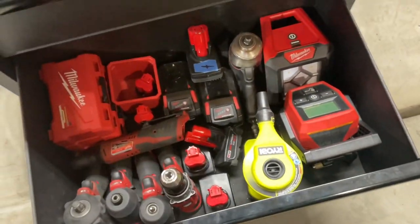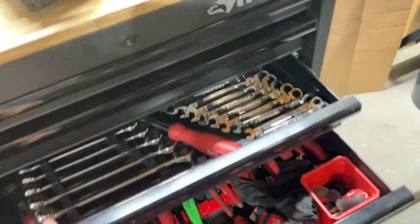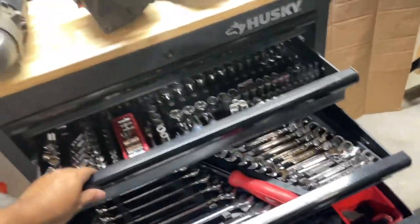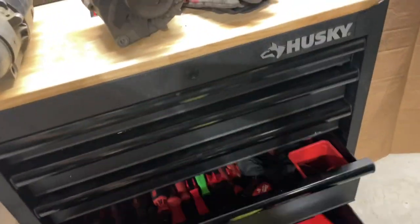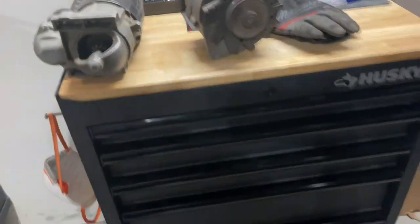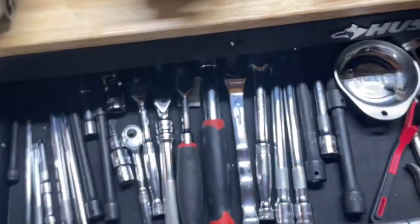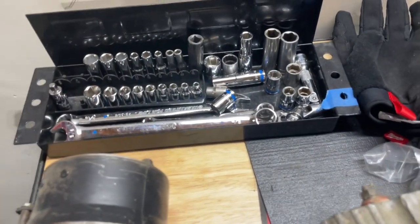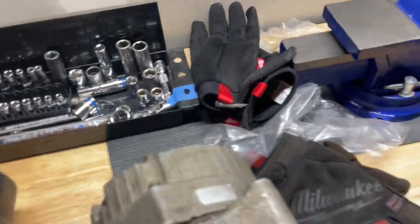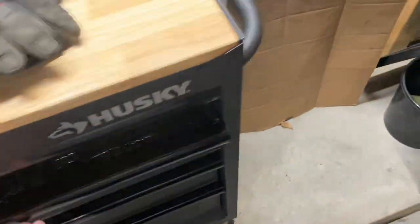The box gets the job done — single slides but they hold up. It doesn't tip over and you can actually open all the drawers at once. It's a great box; I'm still going to keep it after I'm done with this project, or I might sell it. Right now I just have random SAE sockets out that I'm using on the vehicle. If I could have all SAE and metric in one drawer that'd be great.